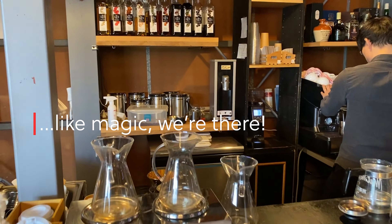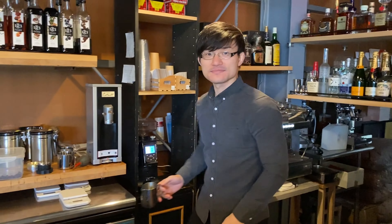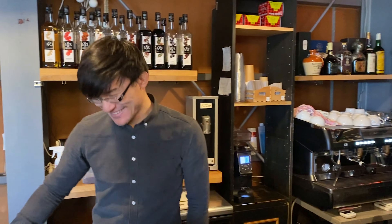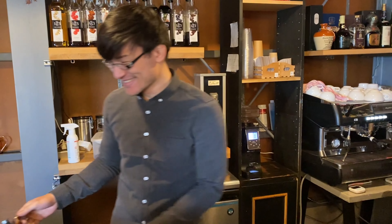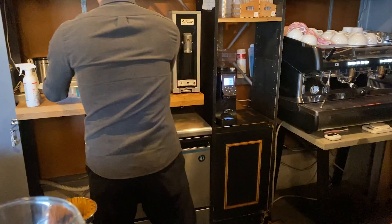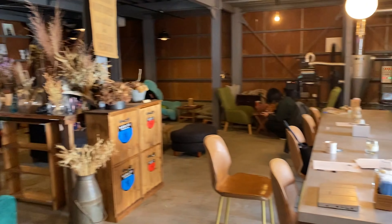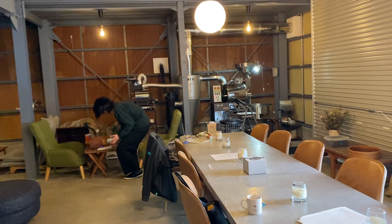We're at our coffee roasting location and Akira-san is back here. This is the coffee man, the coffee expert. He's making us a latte at the moment, and he does really, really nice coffee here.